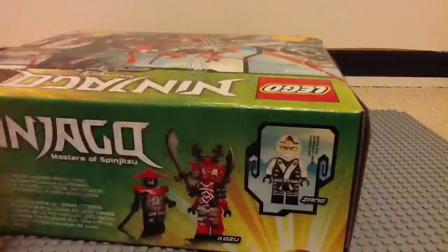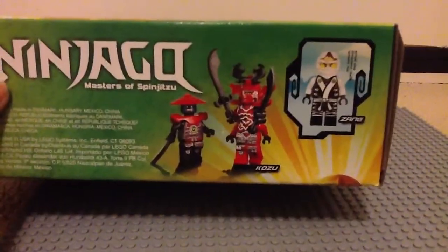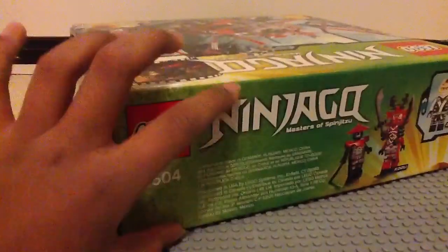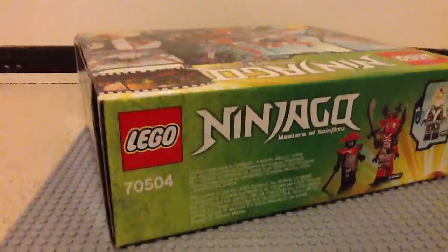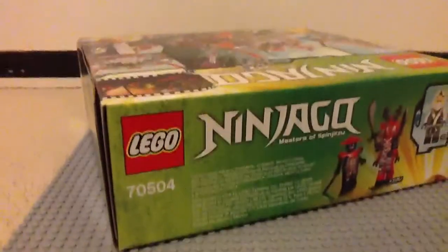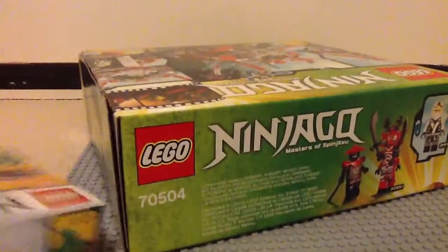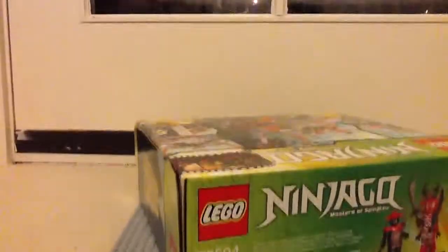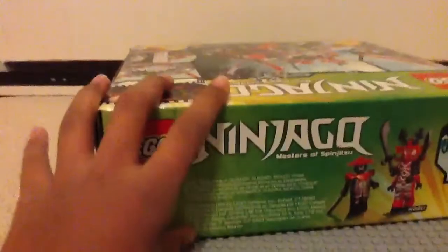There is General Kozu and Zane in his elemental robe. Those are exclusive, and as you can see the box is very, very thick. We can compare it to the Hover Hunter box, which on the top is not as thick. So this is a very, very thick, big box.